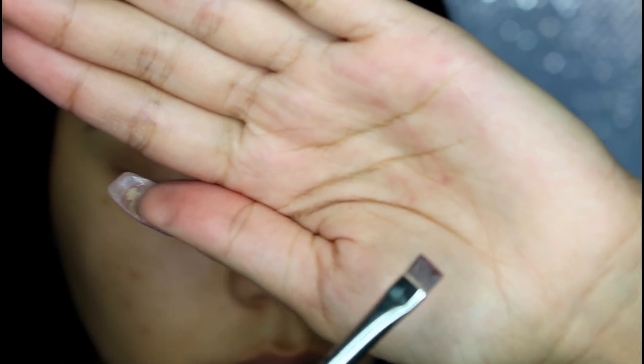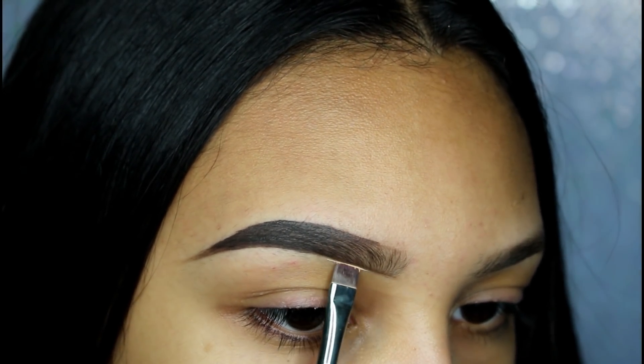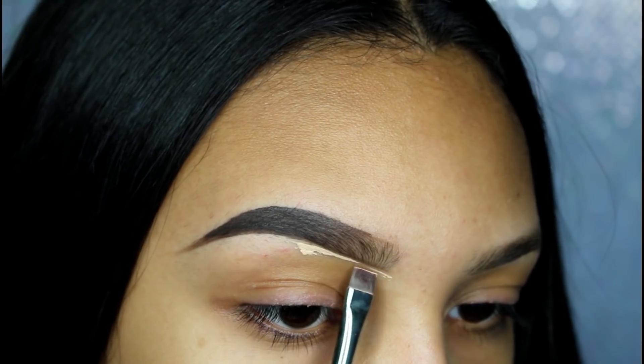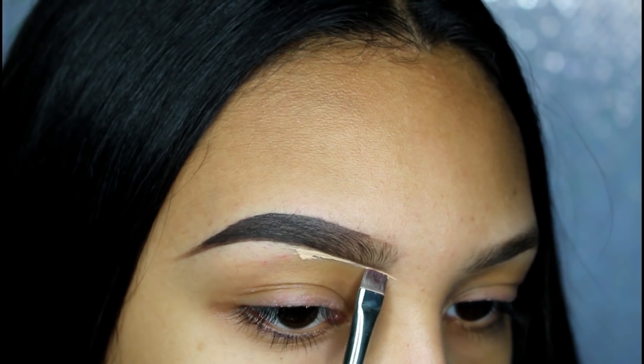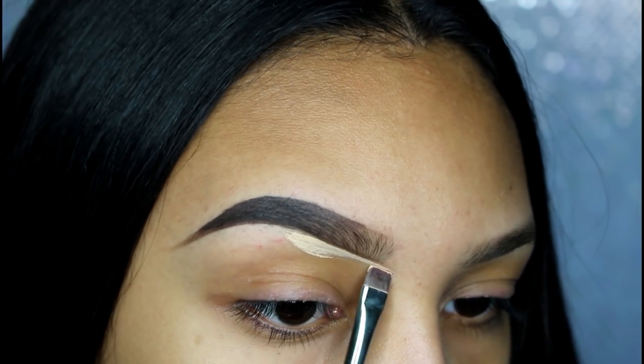Now that my eyebrow is done, I'm taking the Tarte Shape Tape and a flat brush just to clean up my eyebrows — to clean up any mistakes that I made and make my eyebrows look more sharp.